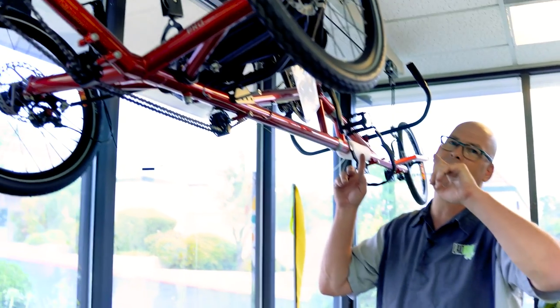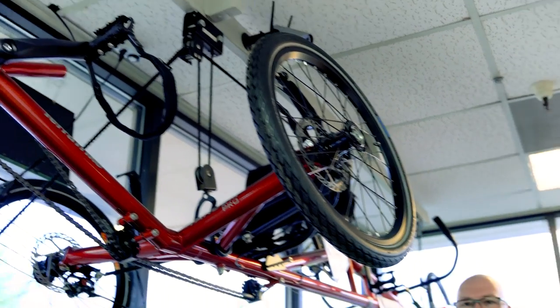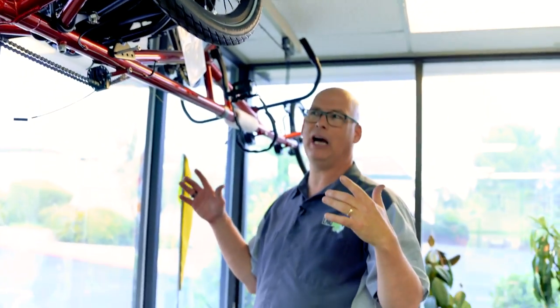One of the last ways to store your trike is to hang it up in the ceiling or in the rafters using a pulley system, similar to what you'd use for a kayak. You just pull it up off the ground, and that's a great way to store a trike.